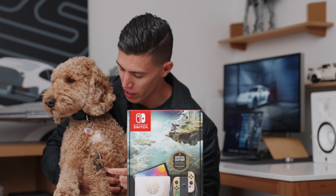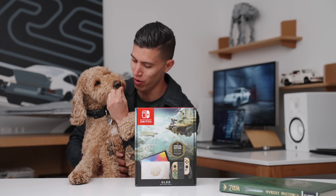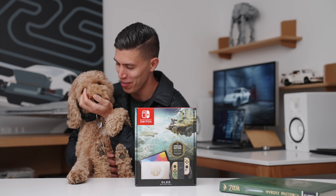Oh, Link, what do you think of this? Link, what do you think of this game? You just want the treat. You're just wrapping the little arm around.